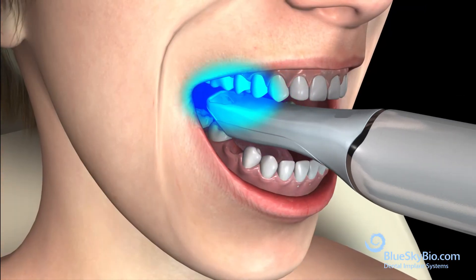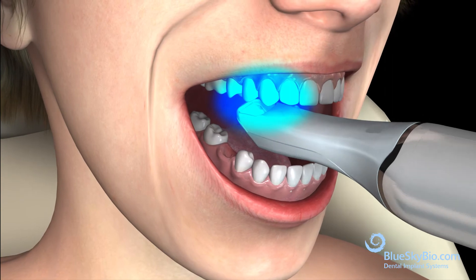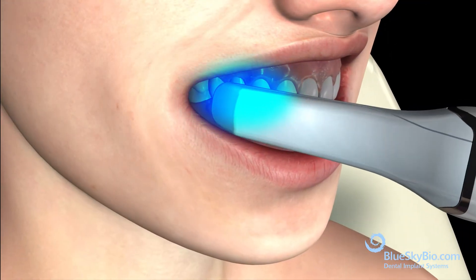Scan the teeth of the opposite arch. Then scan the buccal surfaces of the teeth in occlusion.